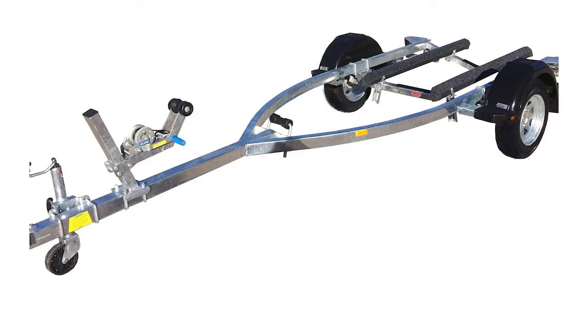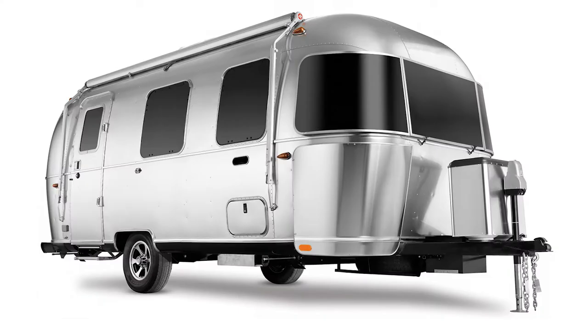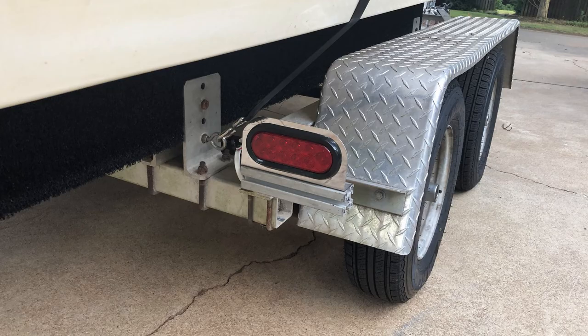When hooking up a boat trailer, flatbed trailer, or camper, the first thing you do is test the trailer lights. There's often trouble with the blinker, brake lights, and other lights.